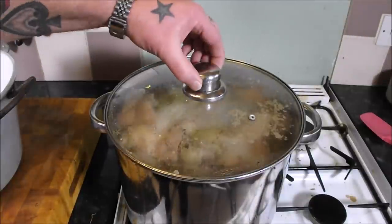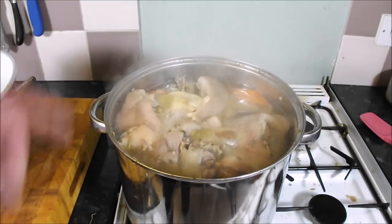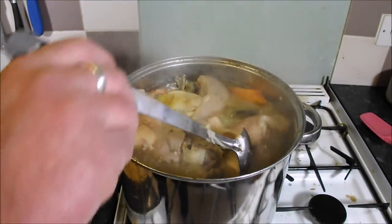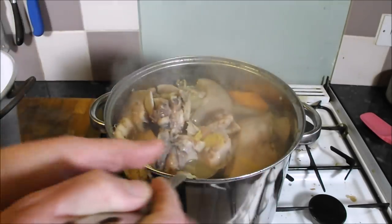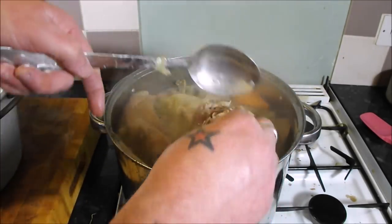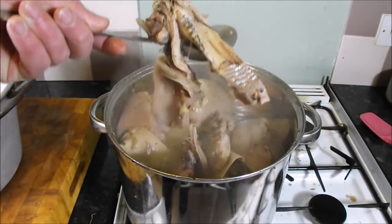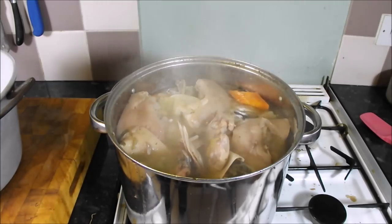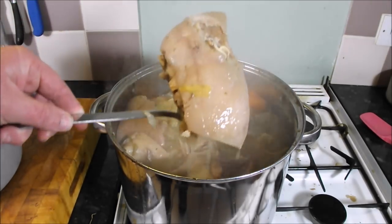This beautiful thing has been boiling away for three and a half hours. If you look in there it's sunk nicely — just getting a spoon in, it's just peeling away from the bone. It's hot, so I'm going to lift all of it out and put it into a bowl. When it cools down, look how jellified that is.